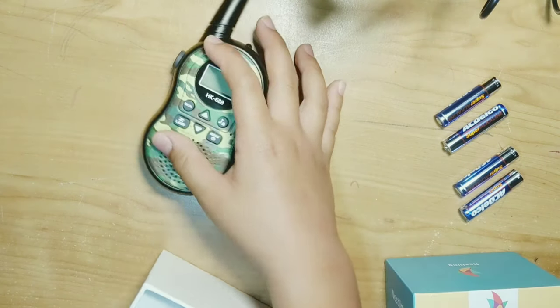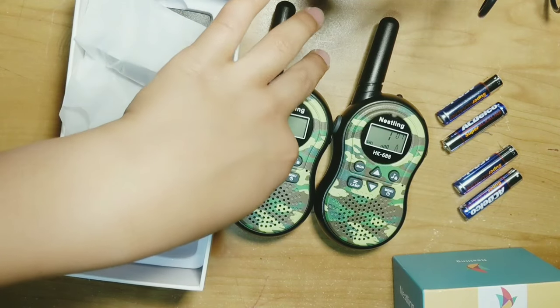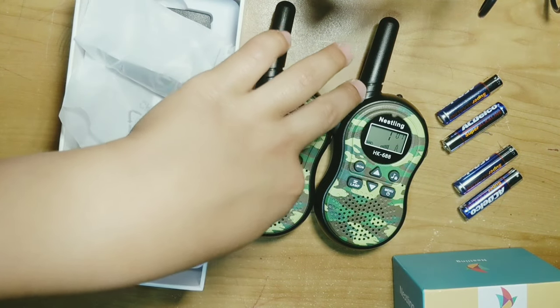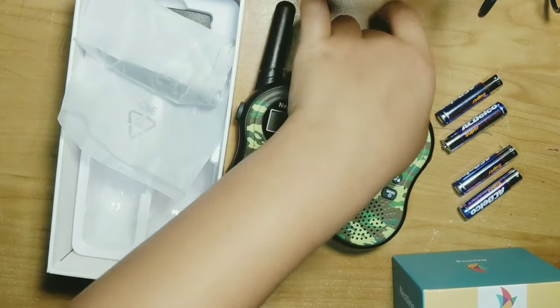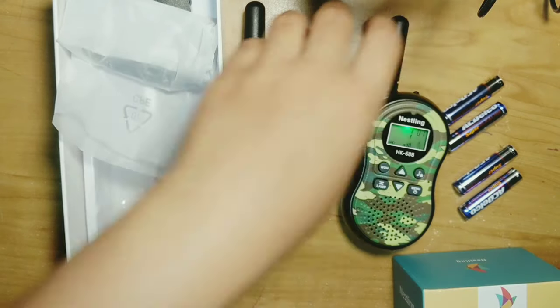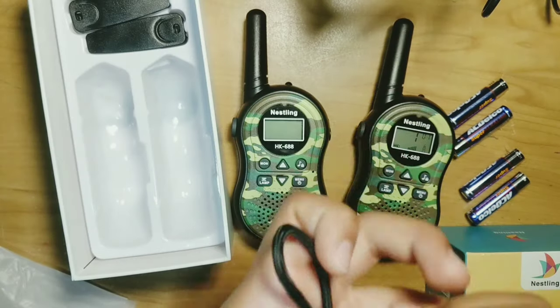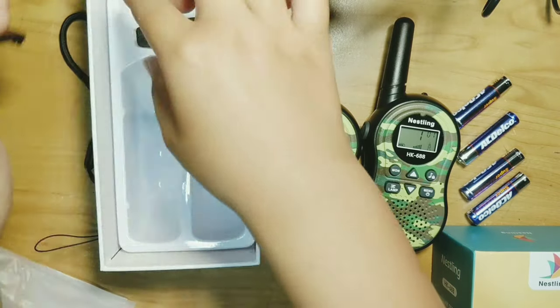Let's take up the other one. MON means monitor, this is the ringtone button, and this is the lamp button. Right here, we already installed the batteries, you see? And straps — we have some of these which attach to the back.